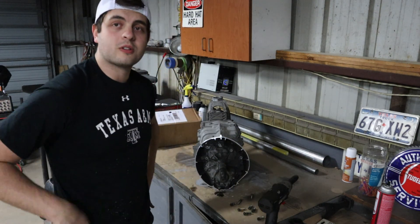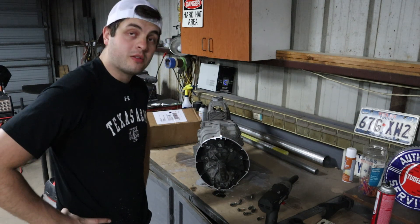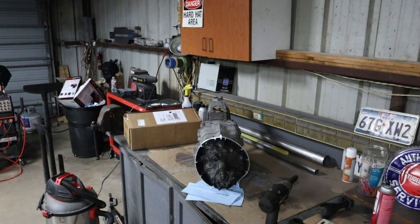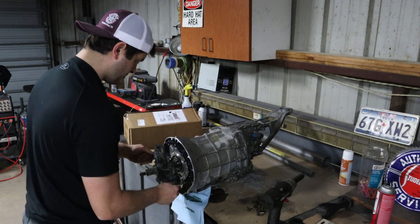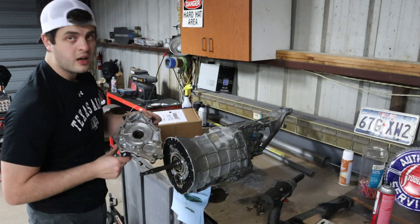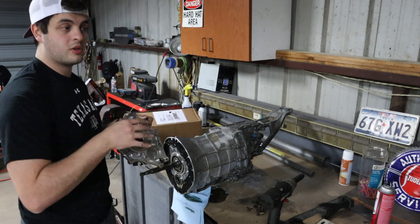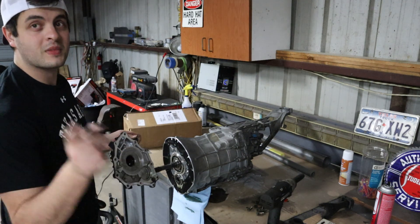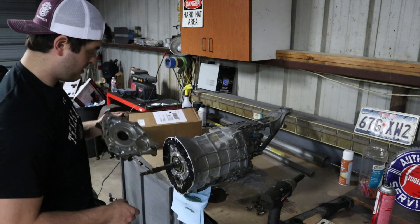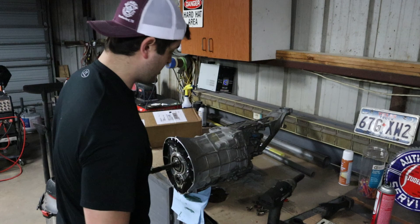You know what you should do before doing this? Probably drain the fluid — idiot. That actually came off really easy and seems to be in pretty good shape. However, our adapter kit came with a new seal so we don't have to worry about that. I'll show you all the adapter kit while this finishes draining.